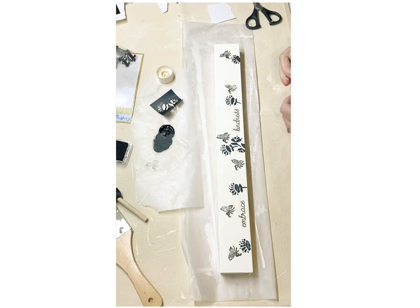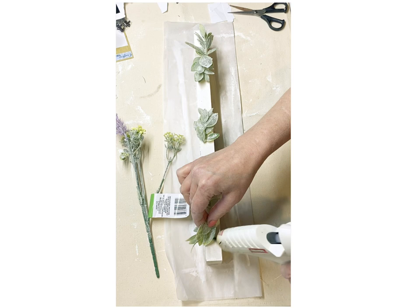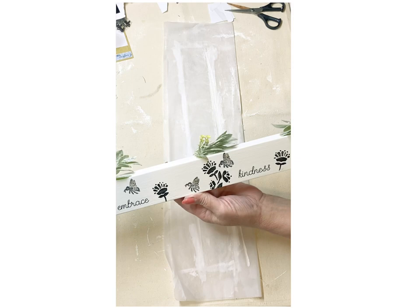Of course, I also used some of those little rub-on transfers from the Crafter Square section. I love this saying — 'Embrace Kindness.' And of course I've got to have a little greenery, so I popped just a few little sprigs up there on top. Here this one is displayed on the shelf and it turned out so sweet.